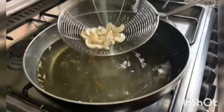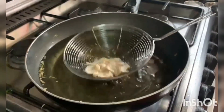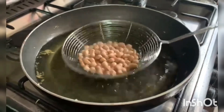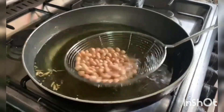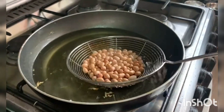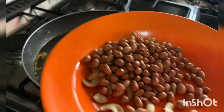You can store snacks in a box. Put the plate on and fry it.